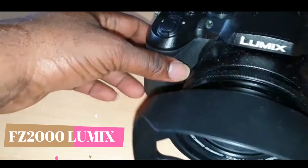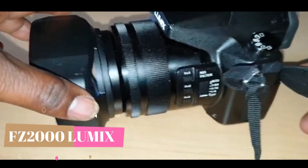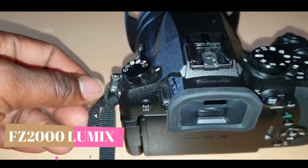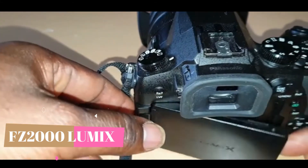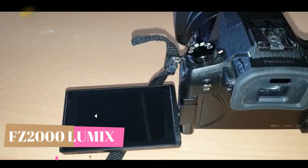Hello guys, this is my Sonic Loomis XZ 2000. I bought this camera about 8 months ago. What I want to show you now is how I set my slow mode in this Loomis XZ 2000.